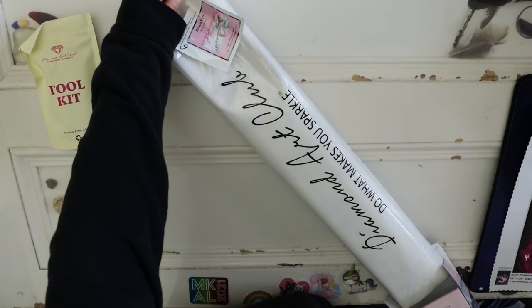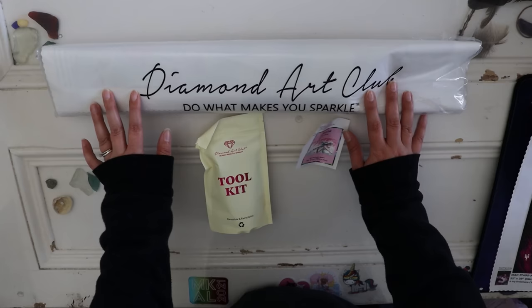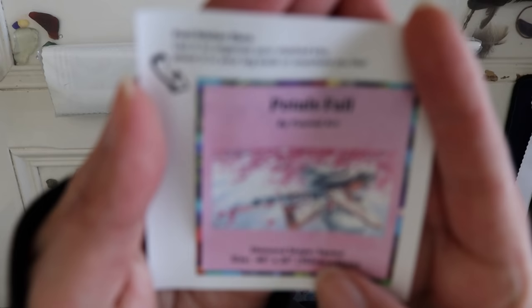First of all, let's look at the kit real quick. I'm not going to go through the colors on this one — it's been out for a really long time, so I'm just going to quickly show you what's in the kit. If you've never purchased from Diamond Art Club before, I do have a coupon if you wanted to use it. I am an affiliate, so I will get a little bit of a kickback from that. This is what comes in the box: you get the diamond painting and the drills that go on the sticky canvas. You get a toolkit to help you put those diamonds on the canvas, and you get a little sticker.